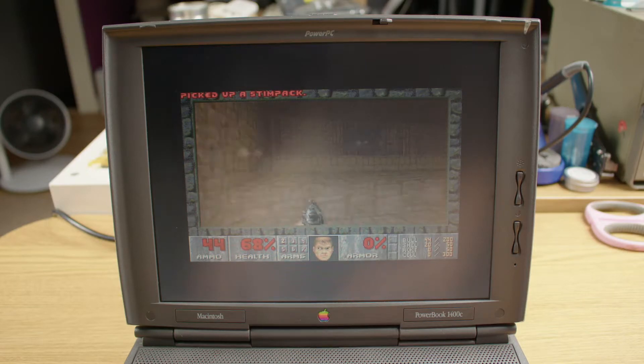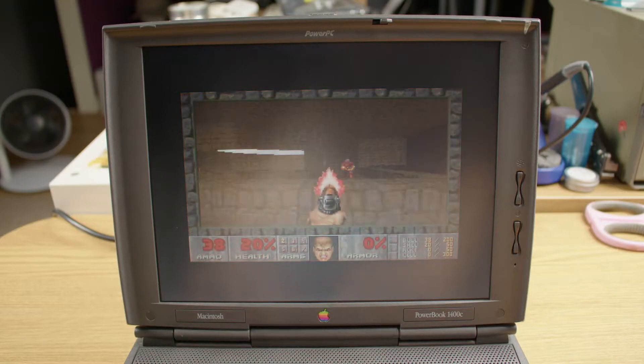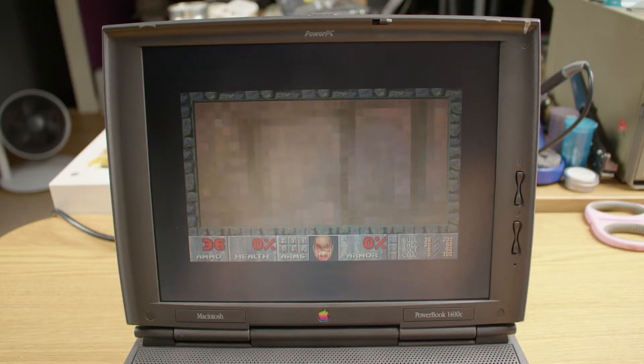No, run, run, run, run! Oh, there's more up here. Go. Oh, this isn't going to go.